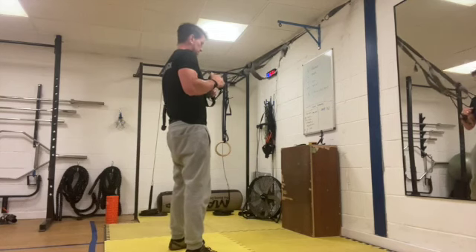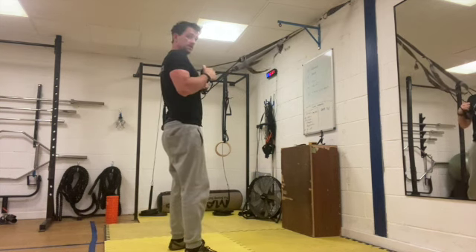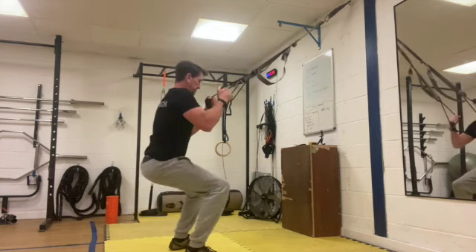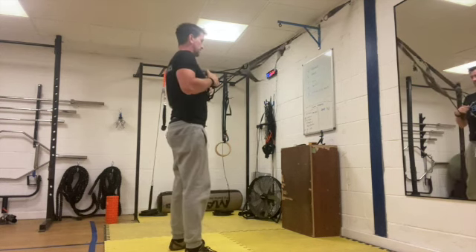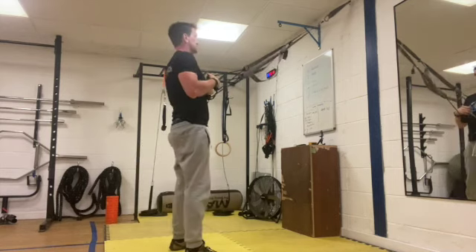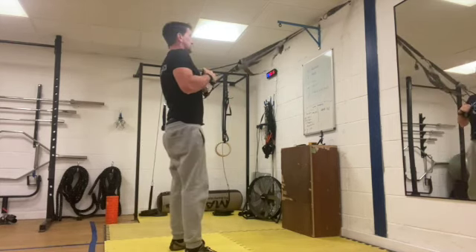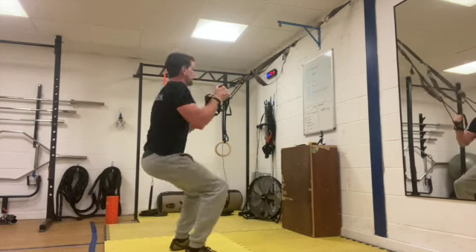Okay, get ready for the fourth round. We go into our squats — three, two, one. Sit deep into your squat, explosive into the air. Control it down, still trying to keep those knees over your toes. Don't sit back too deep into it. Not swinging off the TRX. Nice and explosive up, control it down.